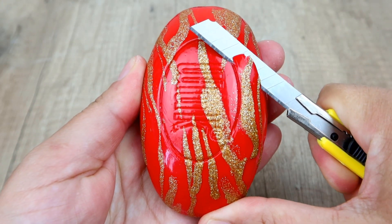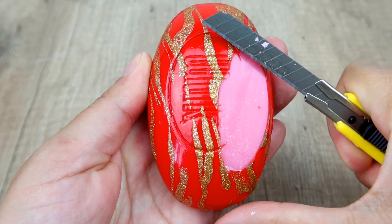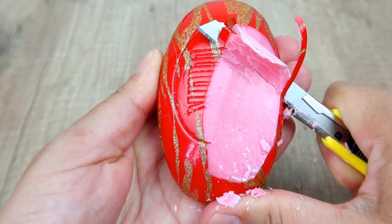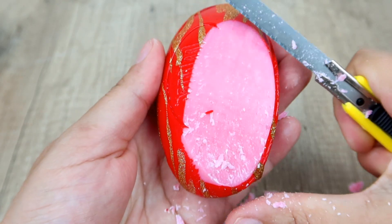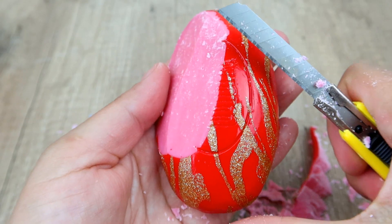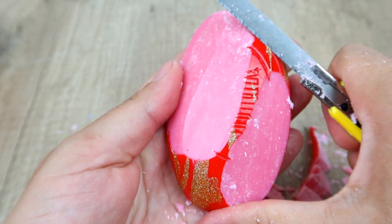I'm going to make a nice look. I need a nice look at my hair. I got a nice look at my hair.